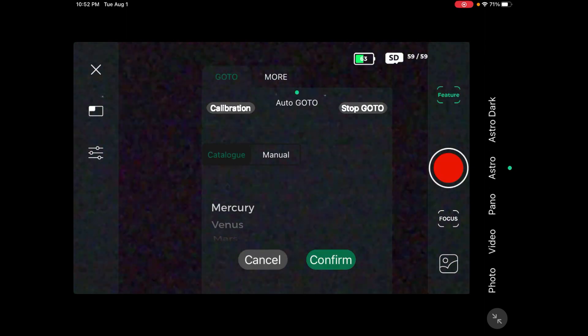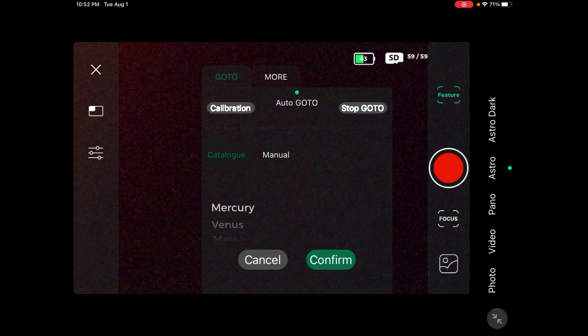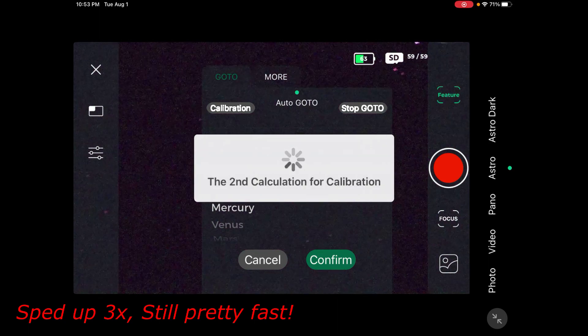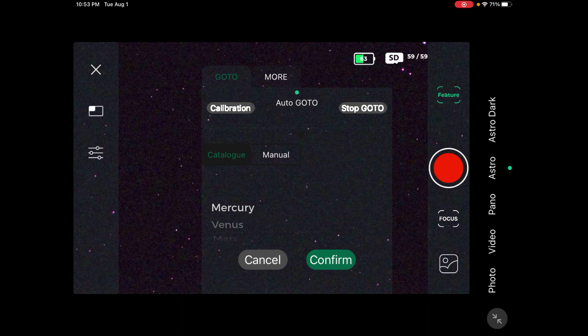Now I'm going to do the calibration — I'm going to turn straight up. It looks like I'm already pretty well focused from the other night. Now I'm going to come over to where it says Astro, go to Feature, then Calibration, and it's going to do its thing. This calibration is amazing how fast it is — I almost cannot believe it.